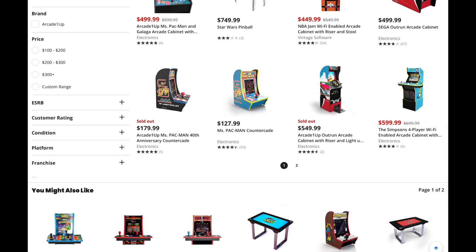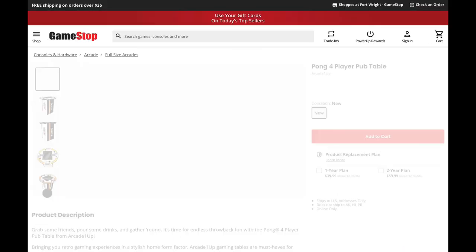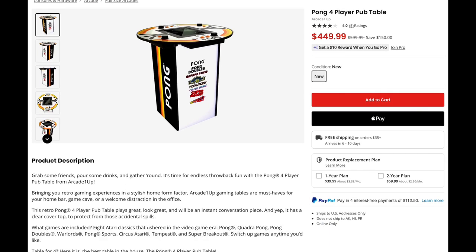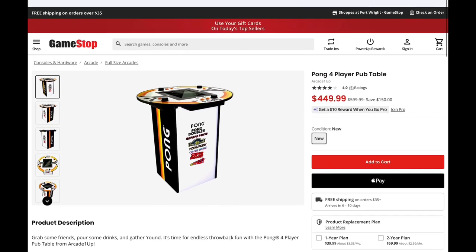$599 for Simpsons — no thanks. The Pong four-player pub table is something I haven't talked a lot about on the channel. I really like the form factor. $449 is the price they have it at here, and they also have it for $449 over on the Arcade1Up official website. That's not a bad price, especially living in the era of the $700 cabinet.